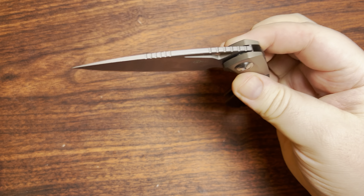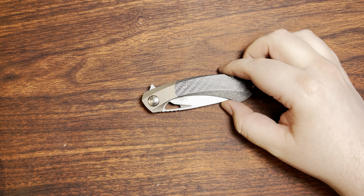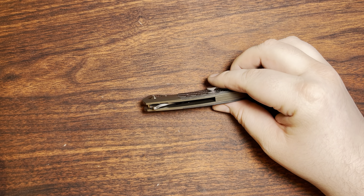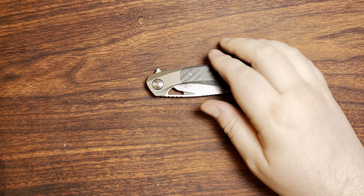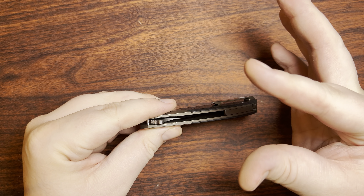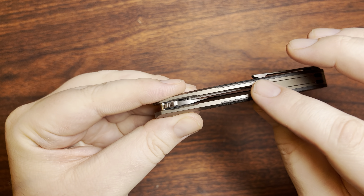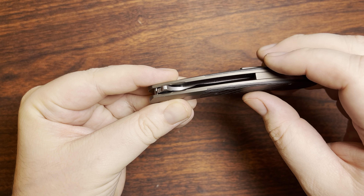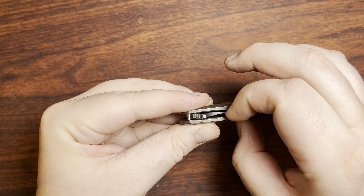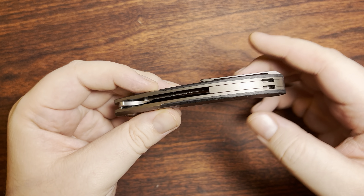The action on this thing is quite nice. It's a wiggle shot — it's not going to be a super crazy drop shot. That probably also has a little bit to do with the fact that this has a thinner blade stock thickness than some of the other ones out there. The blade is nice and buried in there — you can't really get to that. So fully safe there; we don't have any snaggle teeth or anything like that.